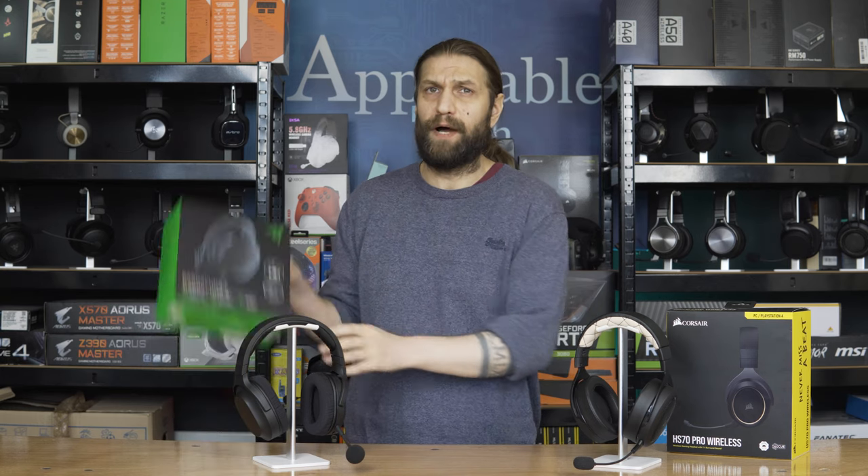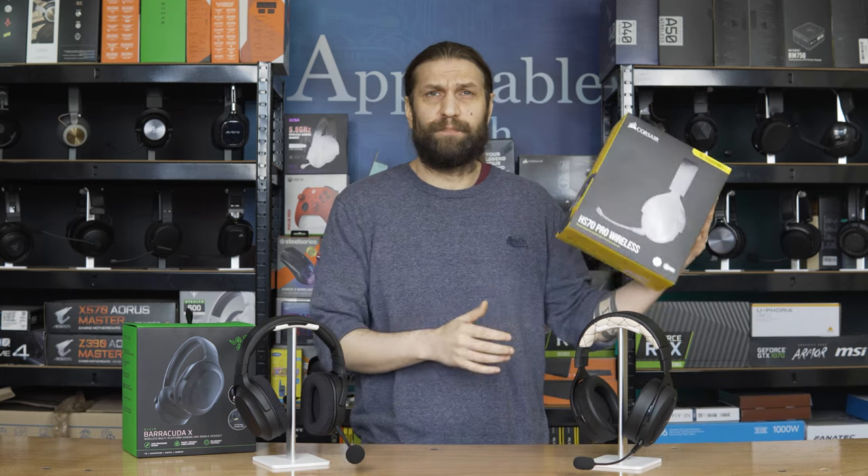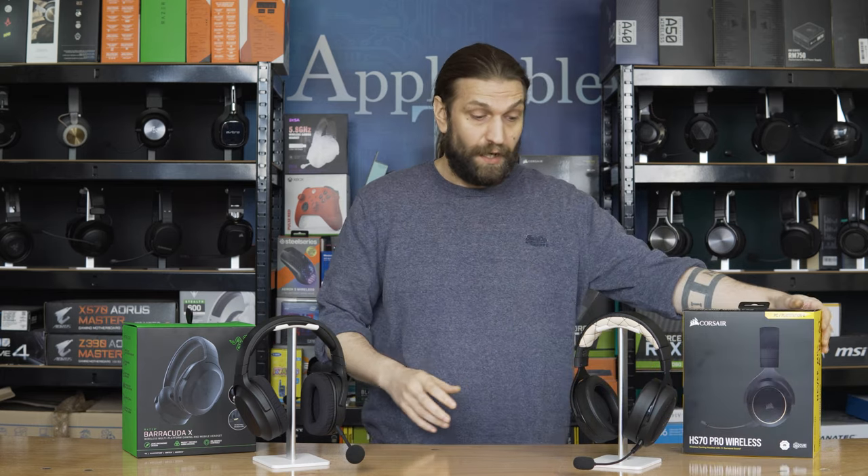Hello and welcome to the channel, or welcome back if you are so inclined. In today's video we've got a quick comparison between the Razer Barracuda X Wireless Gaming Headset and the Corsair HS70 Pro Wireless Gaming Headset. I've got a proper review of both of these on the channel; the links will be in the description below should you want a more thorough review. But anyway, let's get into it.